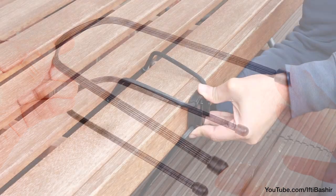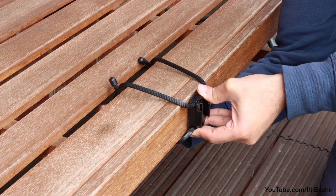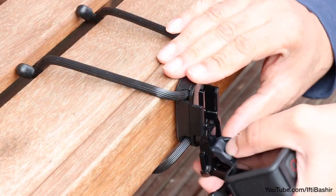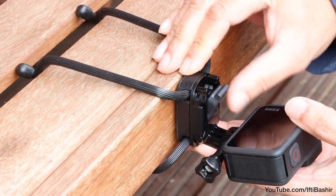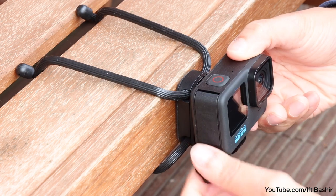That said, I wouldn't recommend using this on moving objects like bike frames, not unless you can really get it tightly into position so it doesn't vibrate or bounce around. But for static objects like tree branches, railings, or a bench for instance, there's no denying that it does the job and works really well.